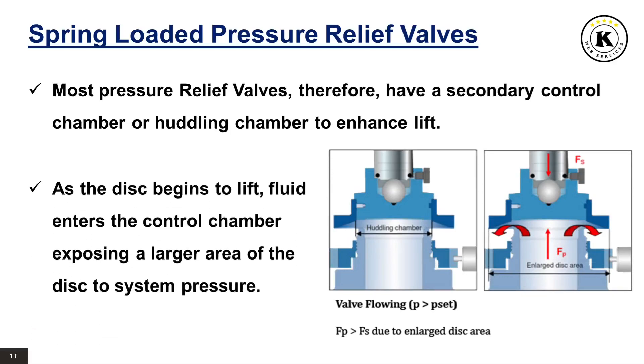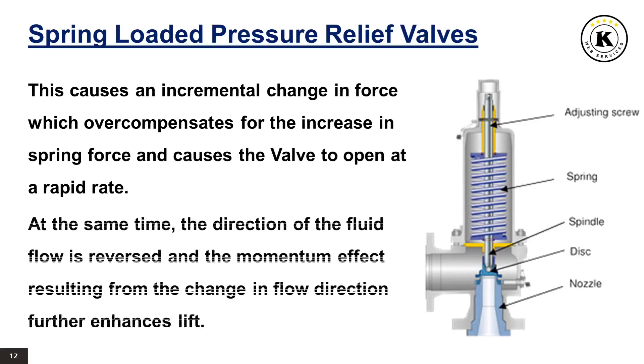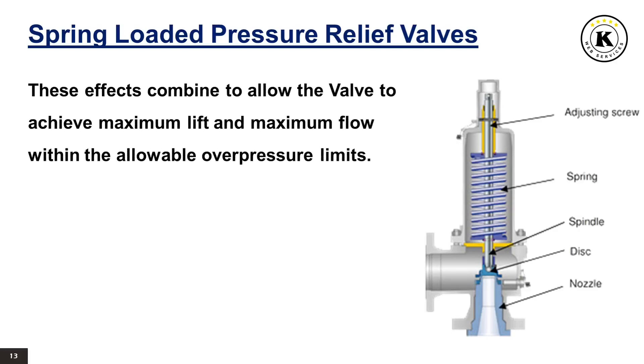As the disc begins to lift, fluid enters the control chamber, exposing a larger area of the disc to system pressure. This causes an incremental change in force which overcompensates for the increase in spring force and causes the valve to open at a rapid rate. At the same time, the direction of the fluid flow is reversed and the momentum effect resulting from the change in flow direction further enhances lift. These effects combine to allow the valve to achieve maximum lift and maximum flow within the allowable overpressure limits.